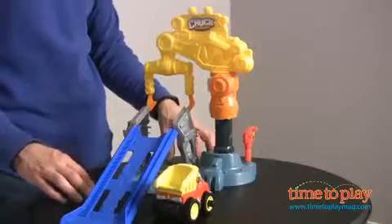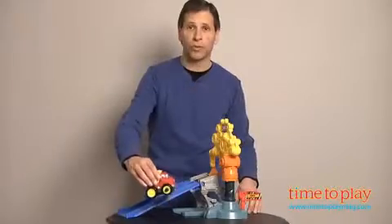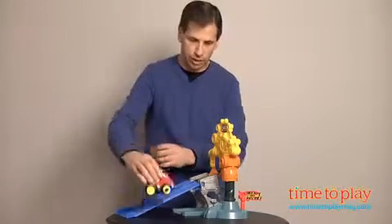From Hasbro and Tonka's Power Play Yard System, this is Chuck's Crazy Crane Stunt. It comes with a small motorized Chuck that you just turn on and off with a little push right of his license plate. Let's show Chuck off.